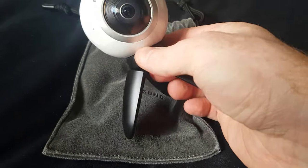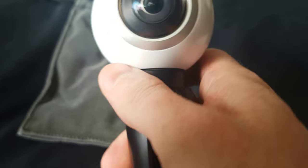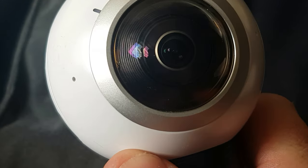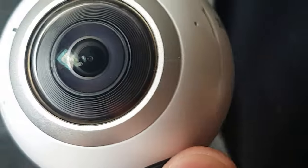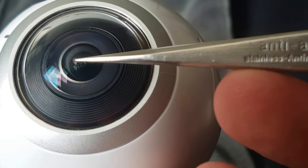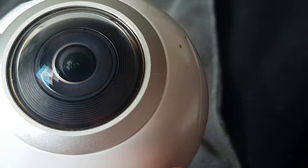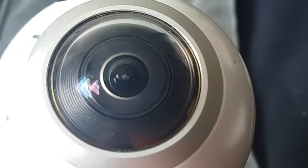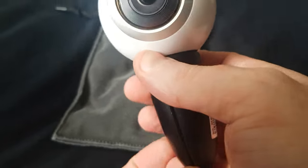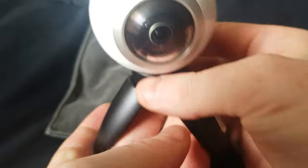I did the unthinkable and dropped the lens — you can just see there's a bit of a chip. So I'm going to try and replace it.